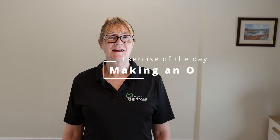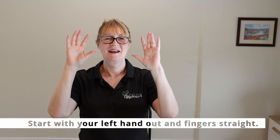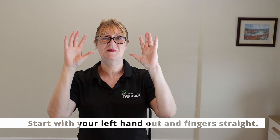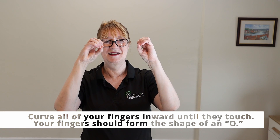Today's exercise is making an 'O' shape. Bring your hands up to the camera. Start with your left hand out and your fingers straight, then curve all your fingers inwards until they touch. You should notice that they make an O shape.